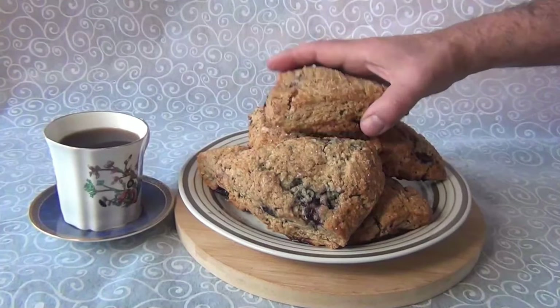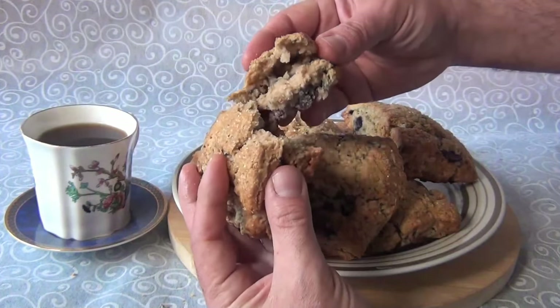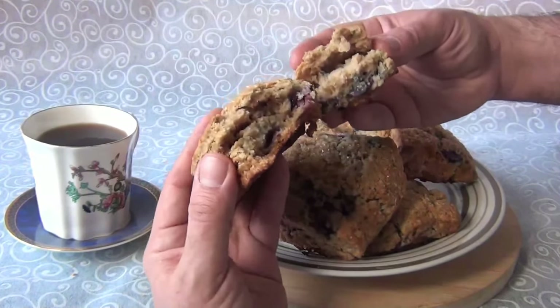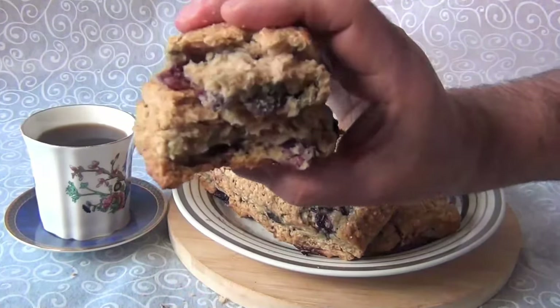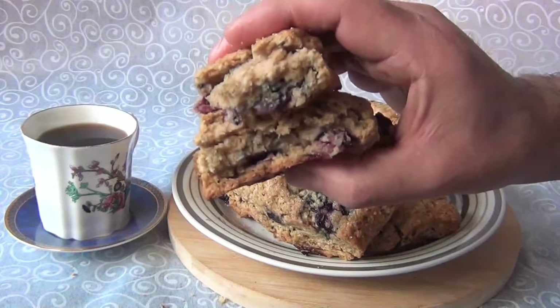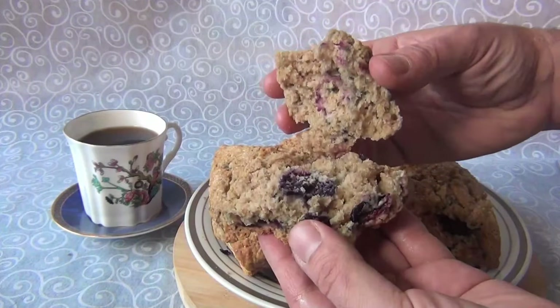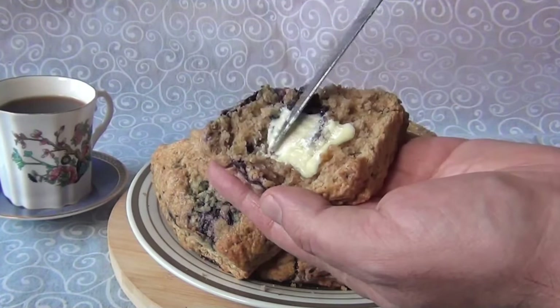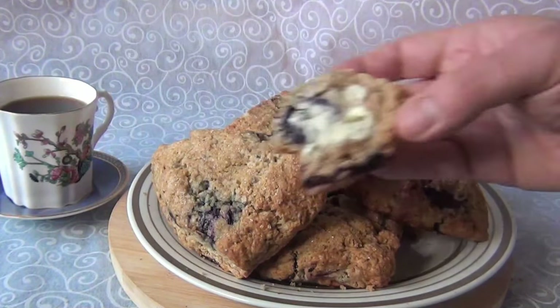Enough with the chatter — we've worked hard, it's time to eat. My favorite part of the video. I'm always in awe at how good these turn out, and they weren't even hard to make at all. I wish I could have sent some of these to the queen, because I think she really would have liked them. And I'm pretty sure you're going to like them too. So go bake yourself up a batch, grab yourself some butter, and experience a little taste of heaven, because I think you deserve it.